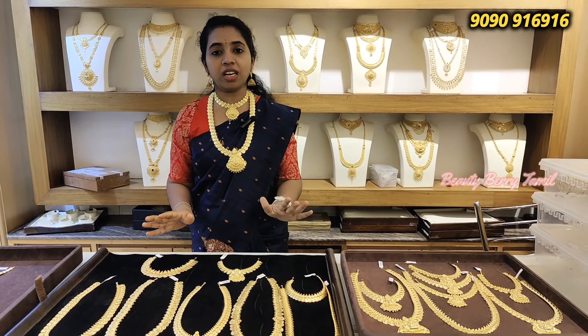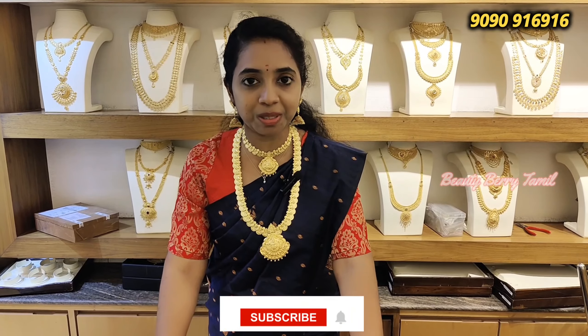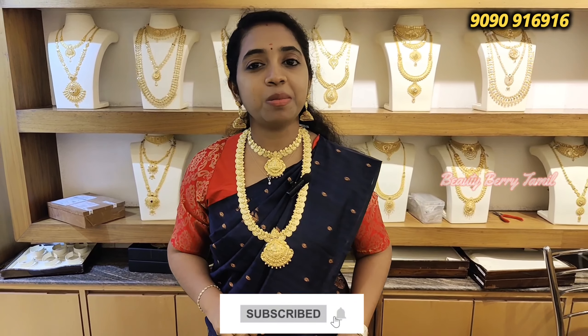You can find a light weight, new design. So, if you subscribe to our channel and click on it, you can click on it.